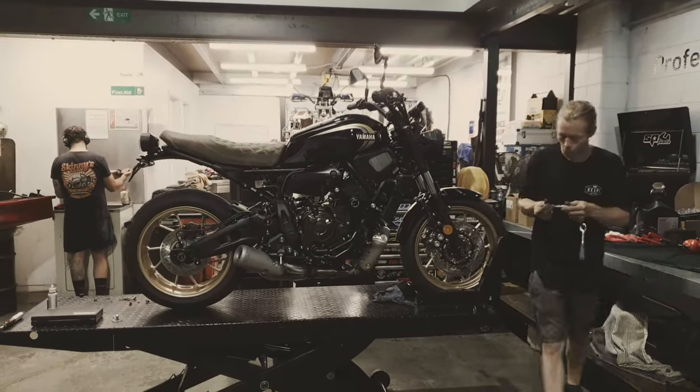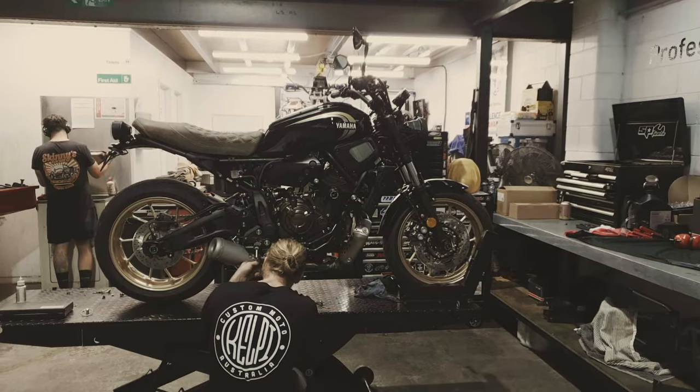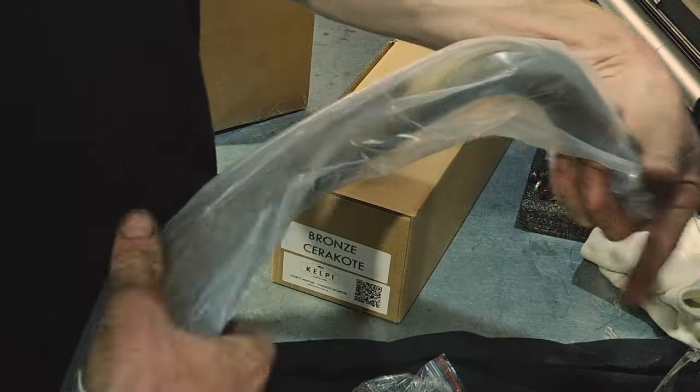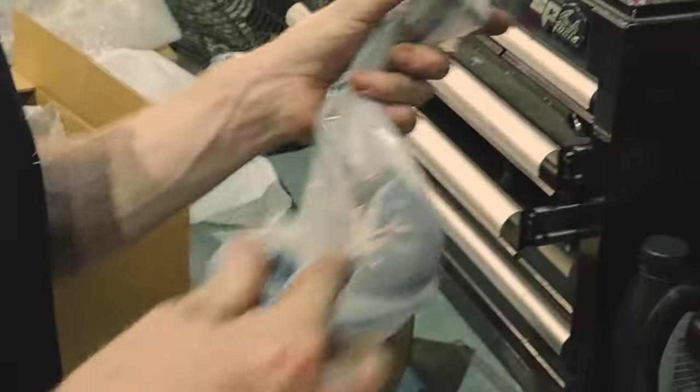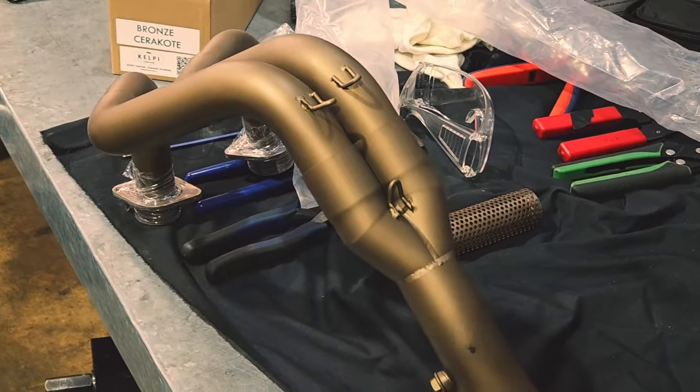Hi everyone. Today we're working on this brand new XSR700 and we're going to install something a little bit special — one of CalP's bronze Cerakoted CP2 exhaust systems. The system also suits the MT-07, the R7, and the Tracer 700.